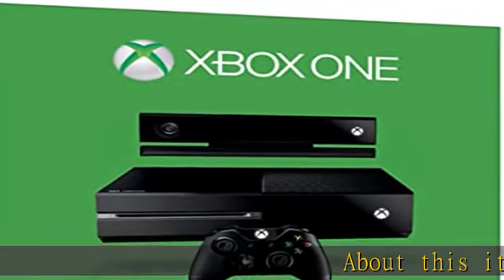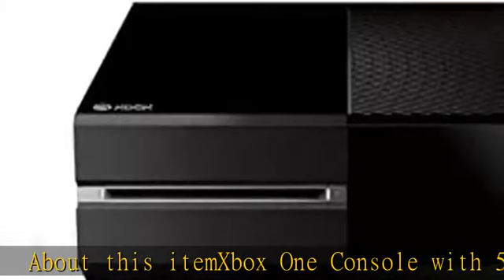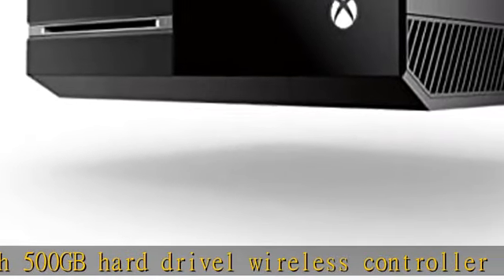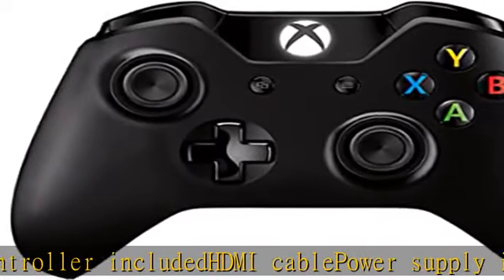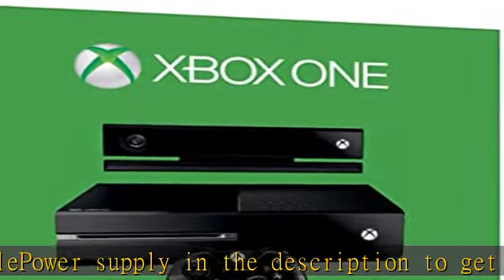About this item: Xbox One console with 500GB hard drive, one wireless controller included, HDMI cable, power supply. Check the description to get this product today at the best price.